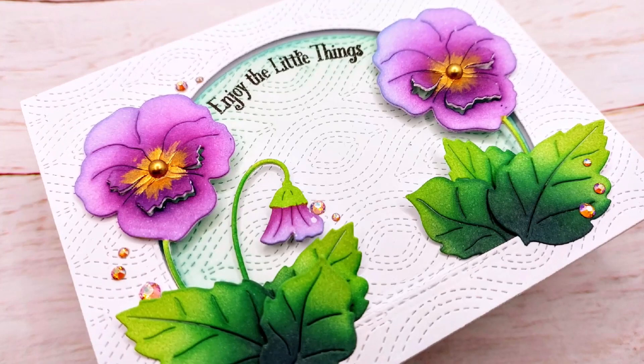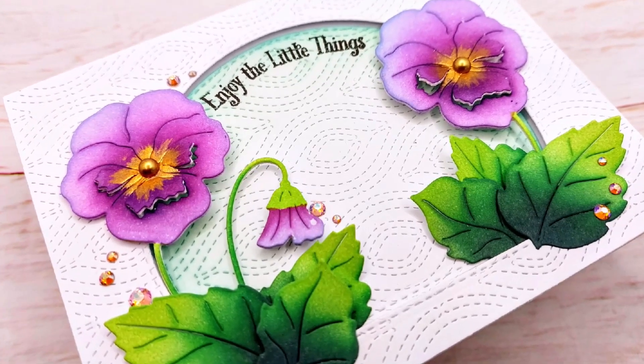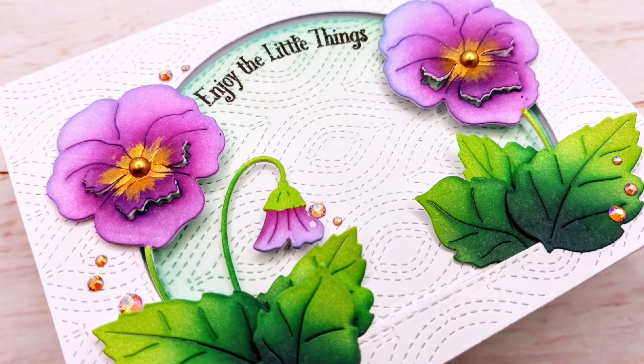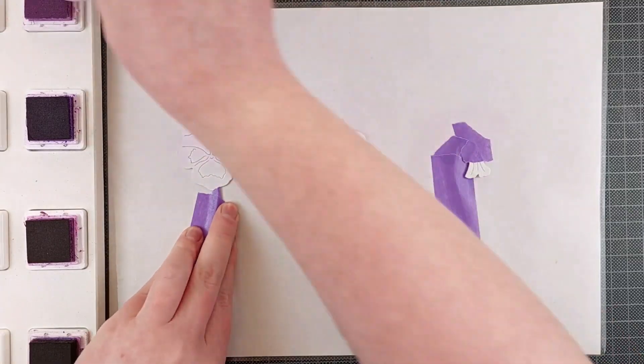Hello Crafty friends! I'm Lien from Studio Kato and I'm so happy to be back on the Crafty Meraki YouTube channel today with another floral card. Today I'm showcasing the Madison dye set by Crafty Meraki, which are these gorgeous little violets.